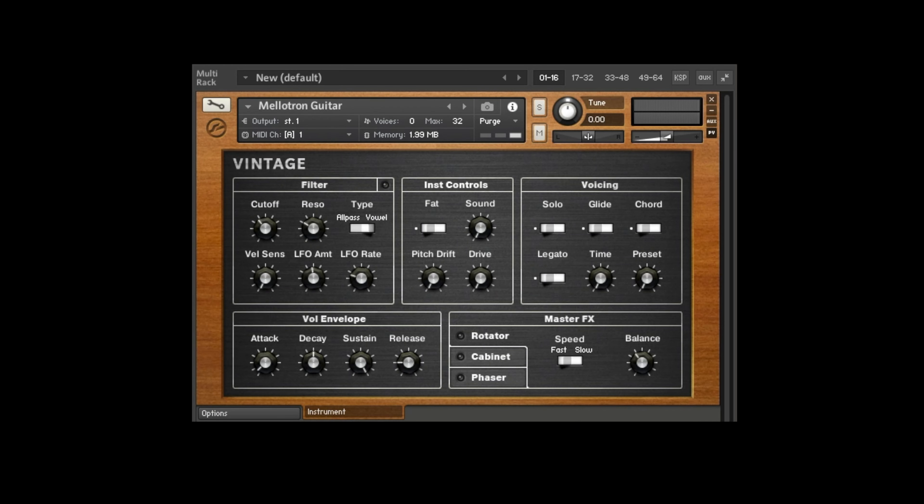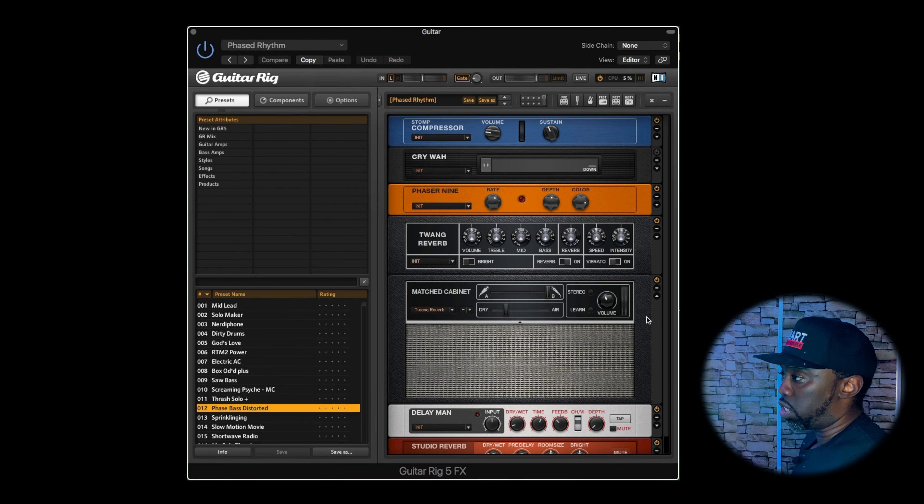Next up, I kept hearing a funk guitar in my head so I decided to add one. Staying on theme with learning how to work with whatever you have at the moment, I typically don't always have access to a guitar, and a lot of guitar sample libraries don't usually sound all that great unless they're for a very specific style. So this was me making do.